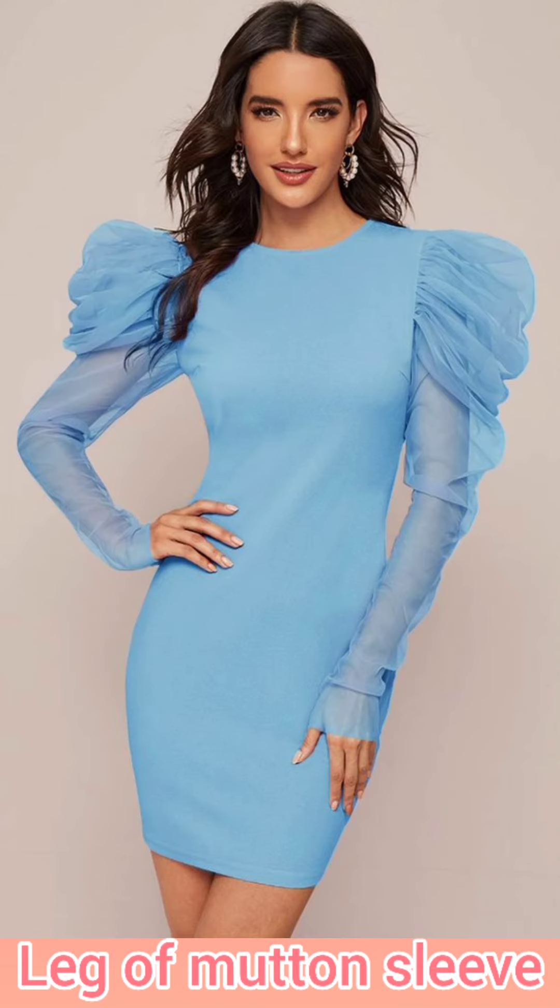Leg of mutton sleeves are gathered from the top and tight at the wrist from the bottom.